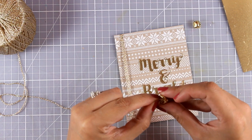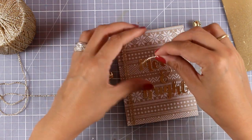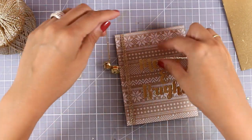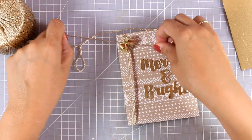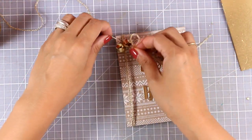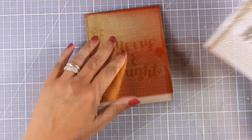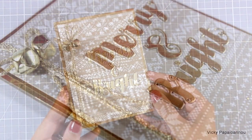Now I have two little golden jingle bells which I am going to thread through that string and then tie them on top of my panel. This way I will end up having a nice little bow and those jingle bells making some noise. Of course this is quite bulky as a card so I wouldn't send this through the mail, but I plan to add this card inside a Christmas gift and hand it out to the recipient. Finally I am going to stick this panel by using foam tape at the back on top of my card base, and my card is finished.